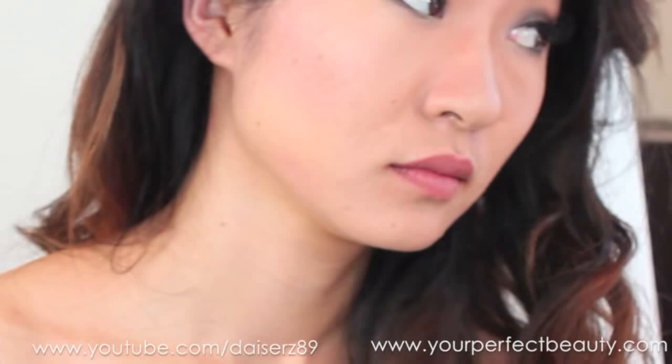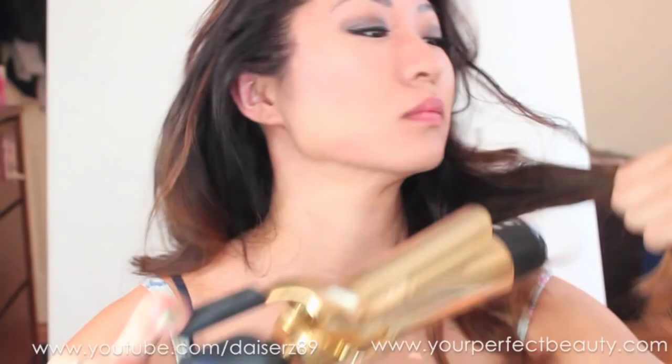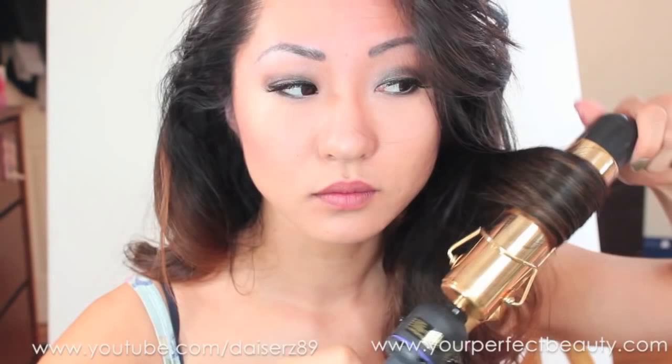I'm curling a little bit at the bottom of the hair in case the curlers didn't get it. I really like the effect the curlers make — the curls are much looser and more voluminous, which I like. But you can touch it up with a hot iron; this is a Hot Tools curling iron in one and a half inches.